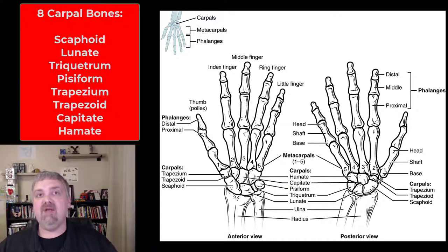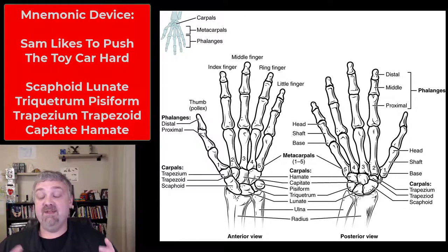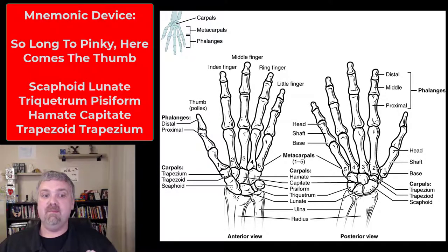So: scaphoid, lunate, triquetrum, pisiform, trapezium, trapezoid, capitate, hamate. How I remember them in that order is 'Sam likes to push the toy car hard' — that covers the proximal row then the distal row. There is also another mnemonic device that takes a U-turn in the middle.